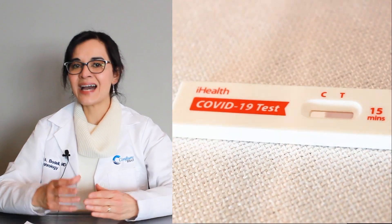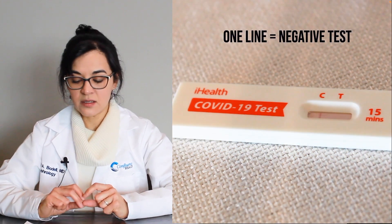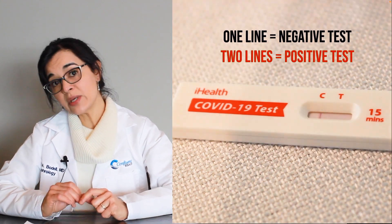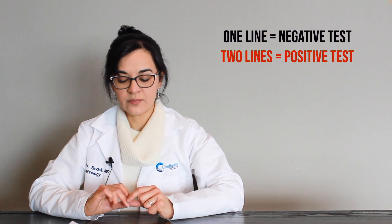The card will always have one line that appears — the C line. If there is only one line that appears, this is a negative result. If there are two lines that appear, that's a positive result — maybe very faint, but it's still positive. A positive result means that you have viral antigens of COVID-19 that were detected, and you are positive for COVID-19.